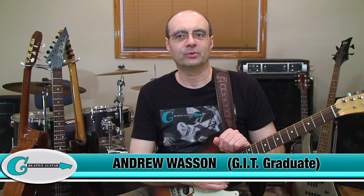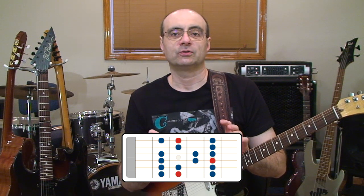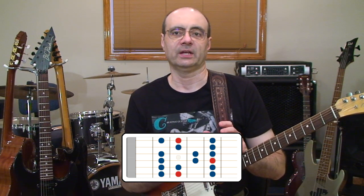Hey guys, Andrew Wasson from CreativeGuitarStudio.com. The diagram you see at the bottom of your screen right now is generally the most common way that guitar players will get their scales.